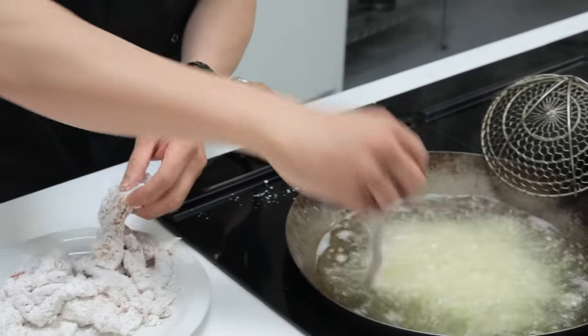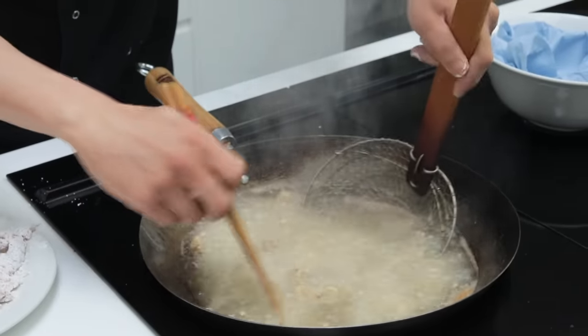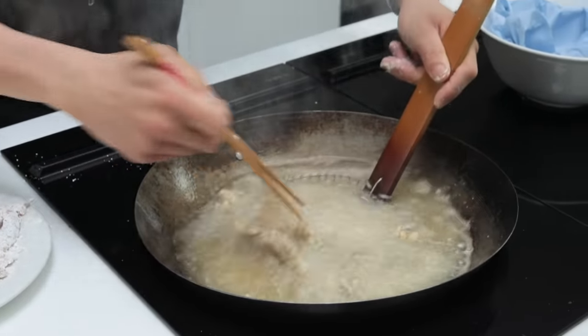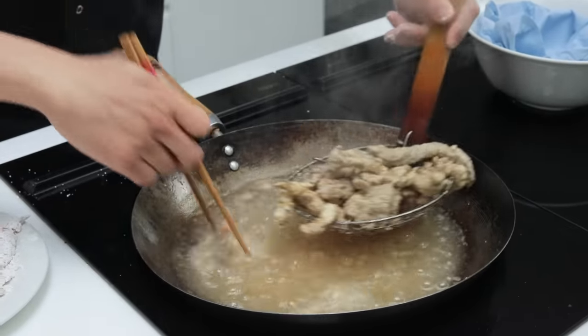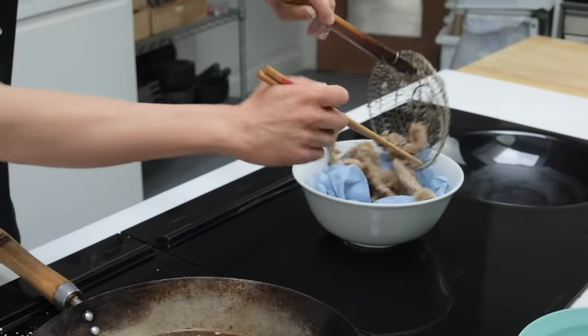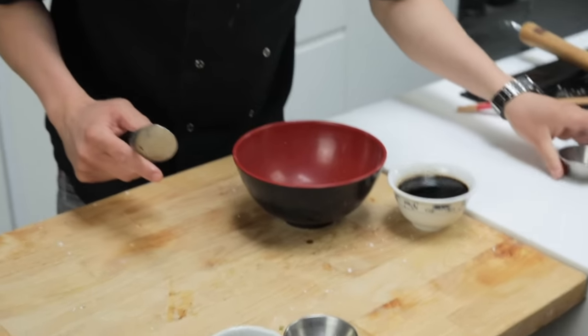If you overload the wok, it will lose heat very quickly. What I want is for each piece of beef to be nice and crisp. And even after this initial fry, you can see how quickly the beef crisps up around the edges. Drain that. Literally 30 seconds to a minute on a good heat for the first fry. Just before the second fry, we're going to make the sauce.